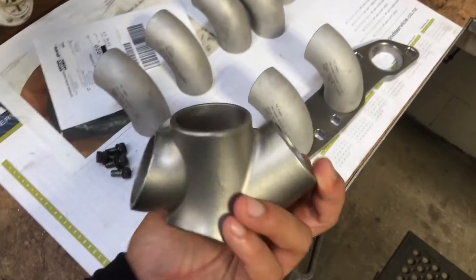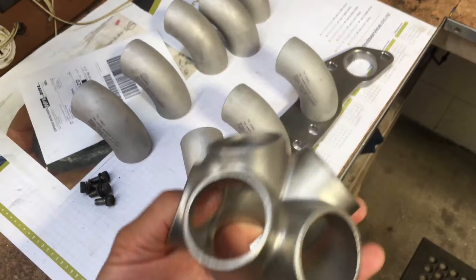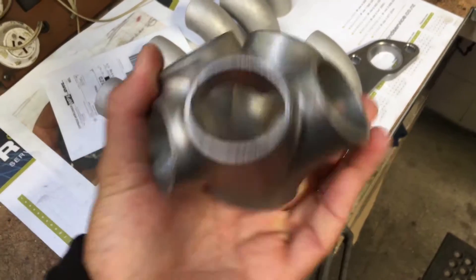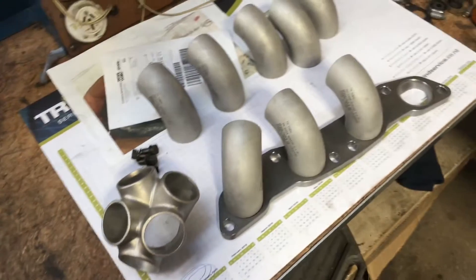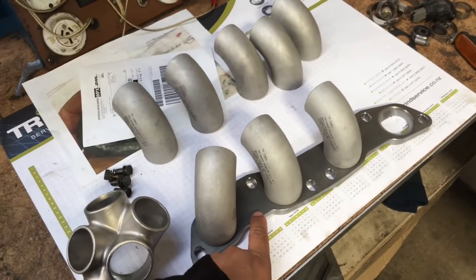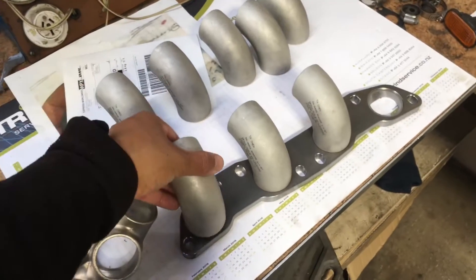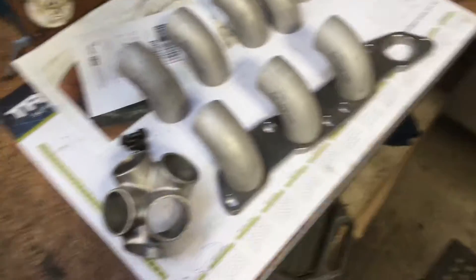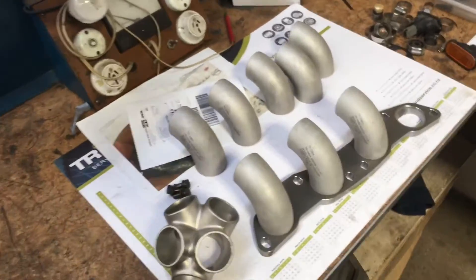This was about $150. You can get billet ones made now and they look so good, but the billet one is about $450 Australian. So between those two, I think it was $180 — just say $100 each, and these are about $20 each. You can pretty much get a cheap stainless manifold and they do sound good.